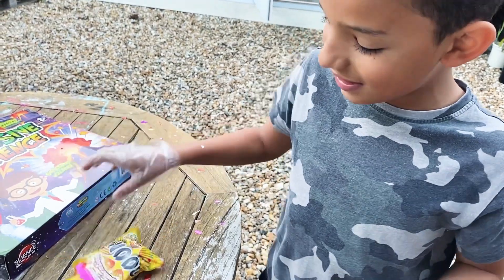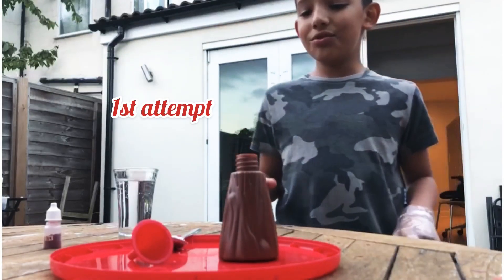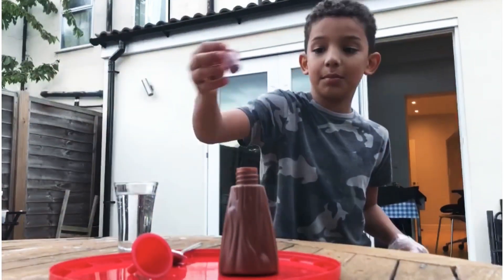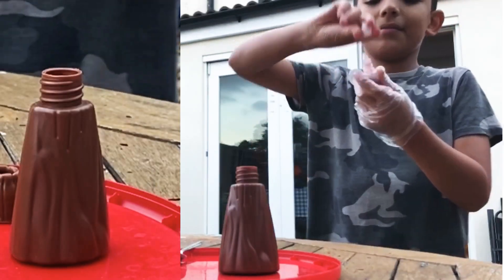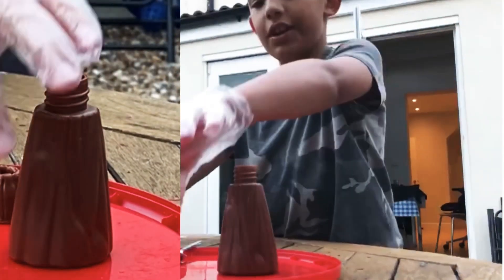Now let's get to the second thing — the volcano. So guys, you'll need some baking soda, some vinegar, and some dye for some color. First you need to put in the baking soda, and then the vinegar.